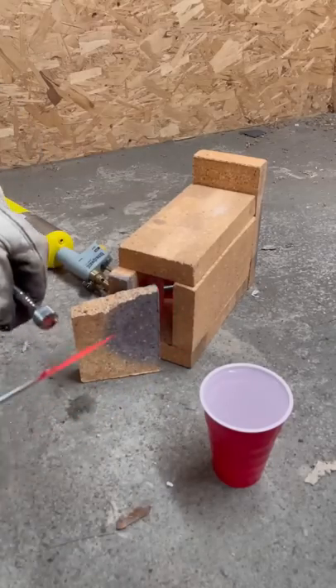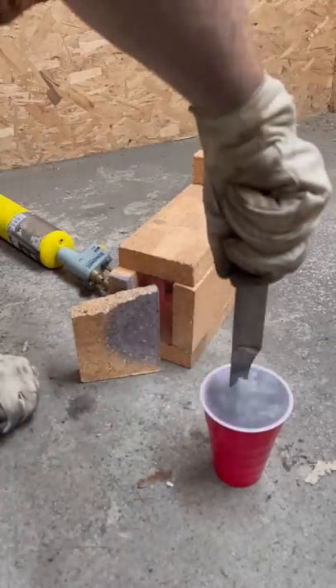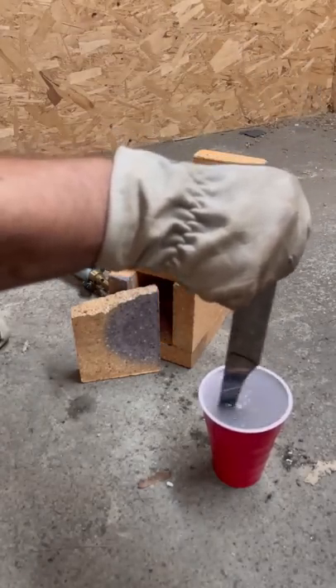When the steel is no longer magnetic, you only have 100 more degrees hotter to get. Quenching into a brine solution — 10% salt and 90% water — using a slicing motion to cool the blade down.